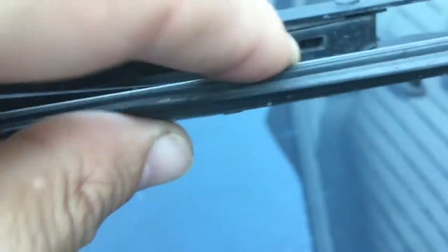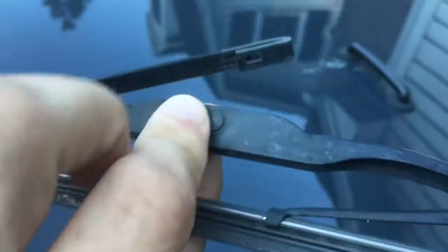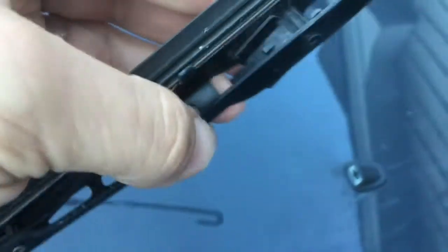First thing to mention is these pop off really easy. There's a little notch down here — a little oval rectangle clip. You push this clip down and it pops out. It's kind of hard to do one-handed, but there we go — they just slide out like that, easy peasy. These are spring-loaded so you don't want to let it snap back and scratch the window. I'll gently lay it down.